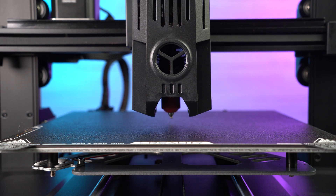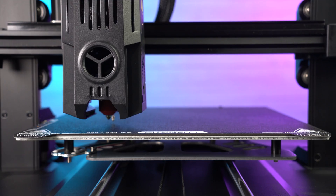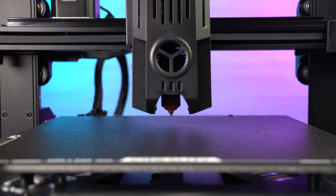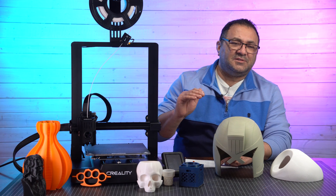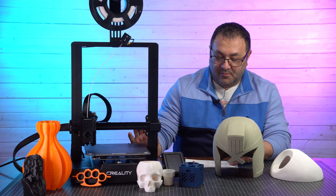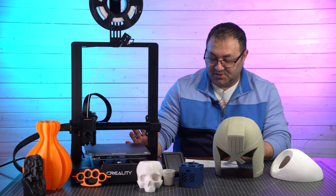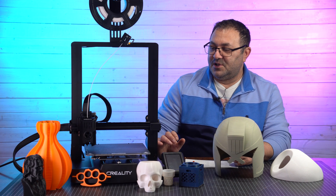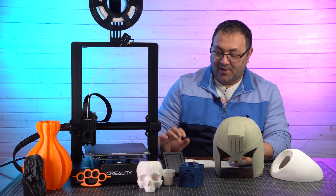The other nice thing about this printer is it's going the way of most printers with giving us automatic bed leveling, so we don't have the little wheels on the bottom. We've got a Creality BL Touch there and it just goes ahead and levels itself, and I really like that because it takes a lot of the guesswork out — no more figuring out how thick the piece of paper is or whether it's the right tension. The bed will also do up to 100°C, so it will work with things like ABS, PETG, and TPU. Of course, with some of those you're going to need an enclosure.